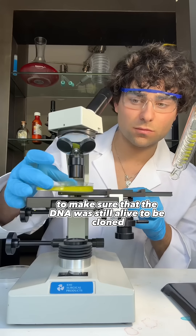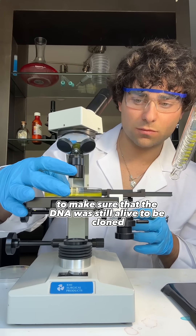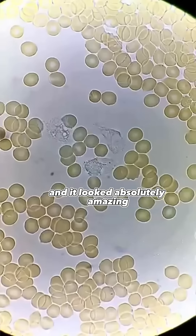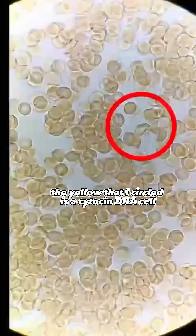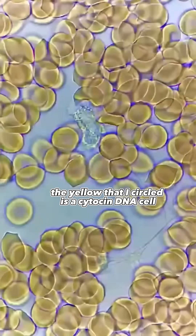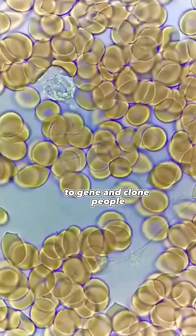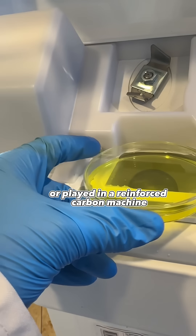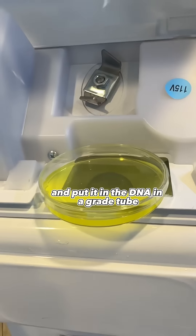I put it under a microscope to make sure the DNA was still alive to be cloned — under a lens at 17x magnification — and it looked absolutely amazing. As you can see, the yellow that I circled is a cytosine DNA cell. These are the ones they use to gene and clone people. I then placed the agar plate in a reinforced carbon machine.